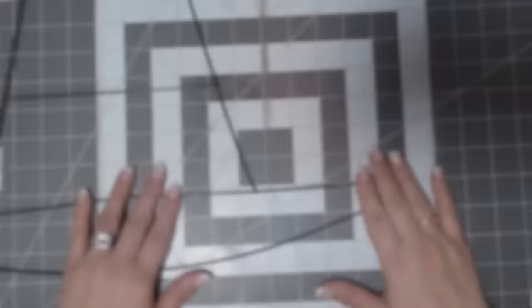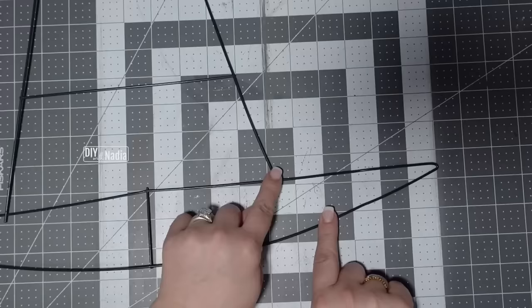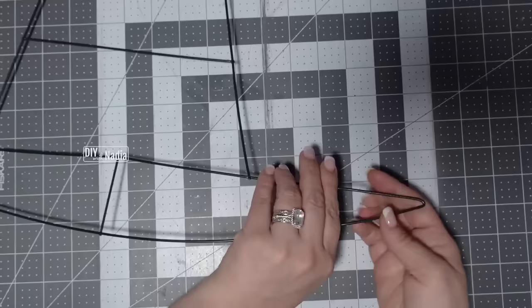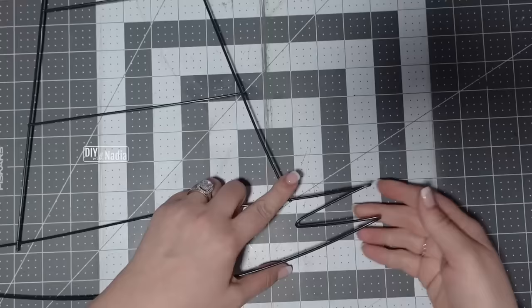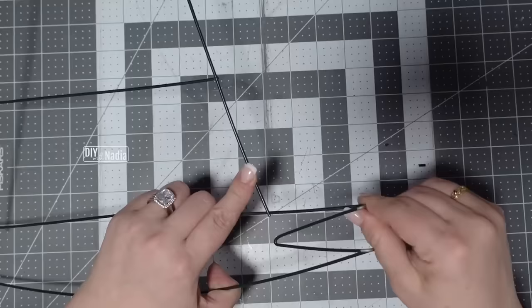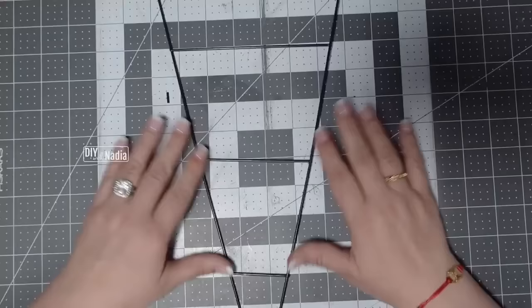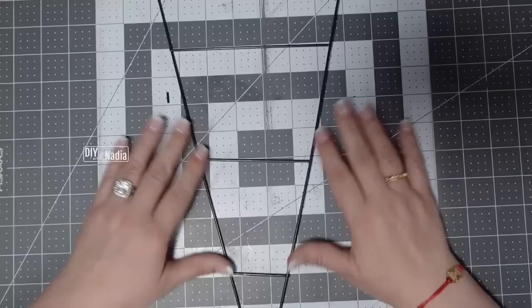For the Santa hat wreath, I want to shorten the rim of the hat form by folding it in half right where the hat ends — this is easy to do by hand. I twisted it and went underneath a little bit. We're going to cover this section, so don't worry about any flaking paint — just flake it off. I do the same thing on the other side and now it's starting to look more like a Santa hat.